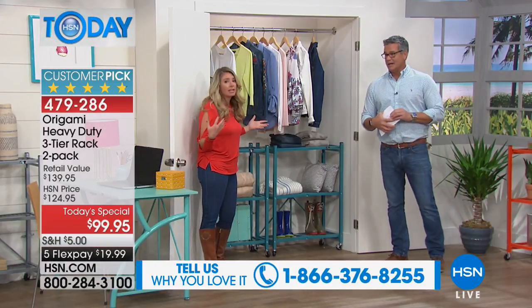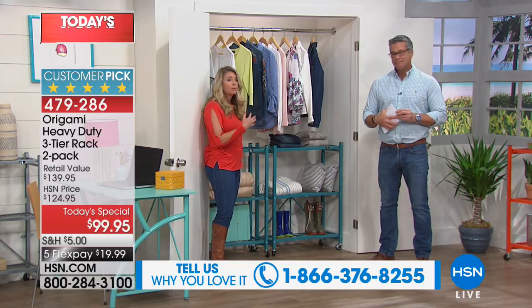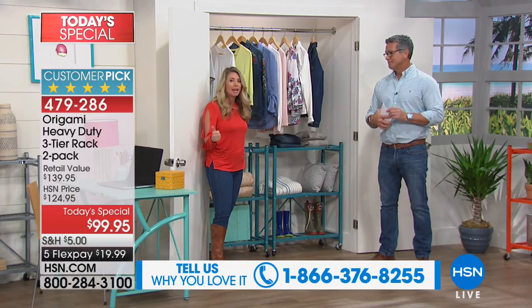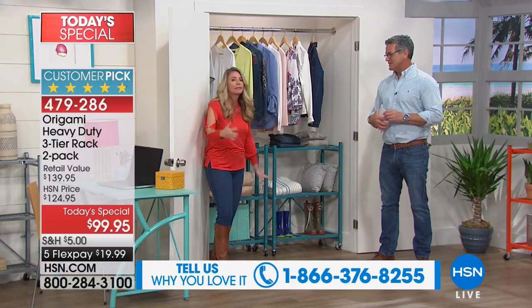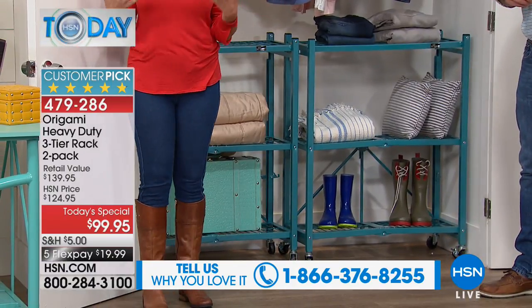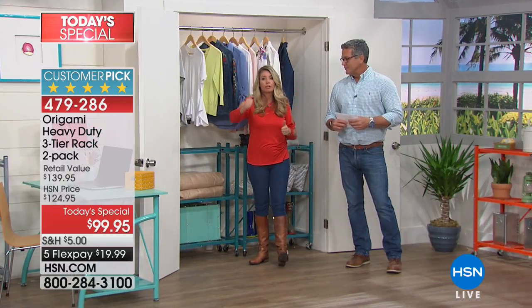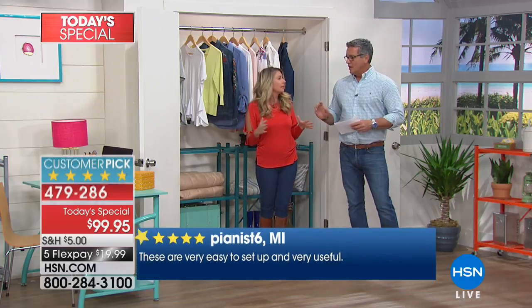I don't have a linen closet, I don't have a pantry, so you need these storage solutions. This could be your comforters, your towels, your sheets — whatever. And when you're making the bed, all you do is wheel it right next to the bed. When you have a system on wheels, it makes everything easier. You can wheel the pantry to the kitchen, wheel the linen closet into the room, bring your coffee station to the lanai.